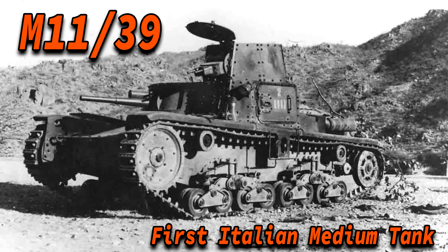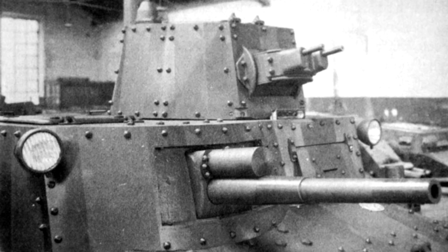In 1936 the Italian army issued requirements for a tank with a 3-man crew and a 37mm L40 gun mounted with 2 8mm machine guns. But the need for a medium tank led Fiat to make a new hull for 1938. They didn't have a strong enough turret to support the 37mm main armament, so they decided to mount the main armament in the hull and the machine guns in the turret.